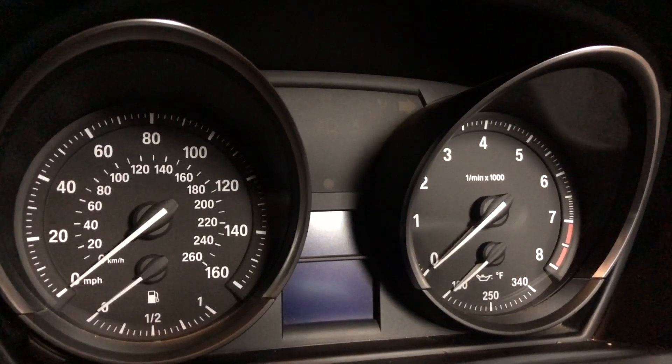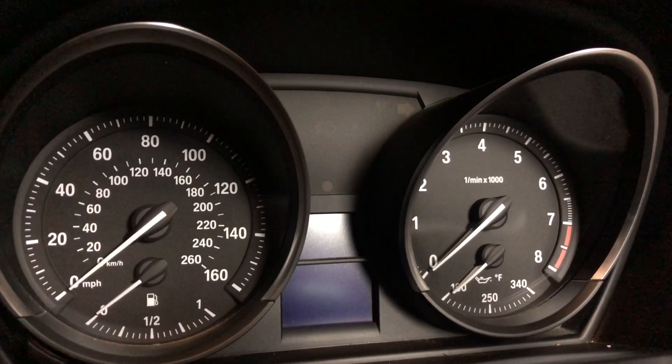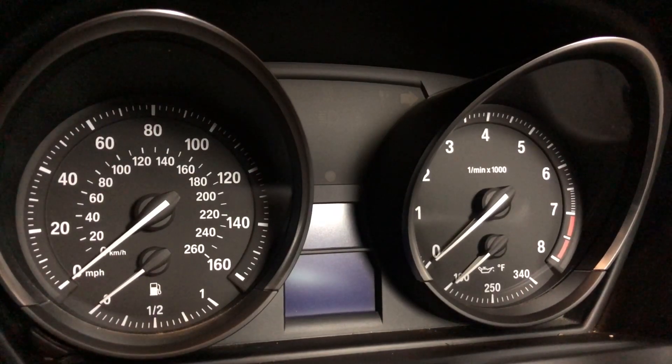Hey guys and welcome back to another video on the Simple Car Guy channel. If you're anything like me and love to know everything about your car, this video is for you. Today we're going to learn how to get into the hidden menu on the BMW Z4 E89.